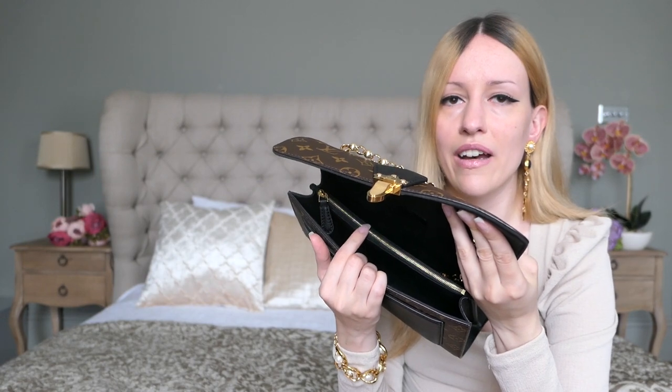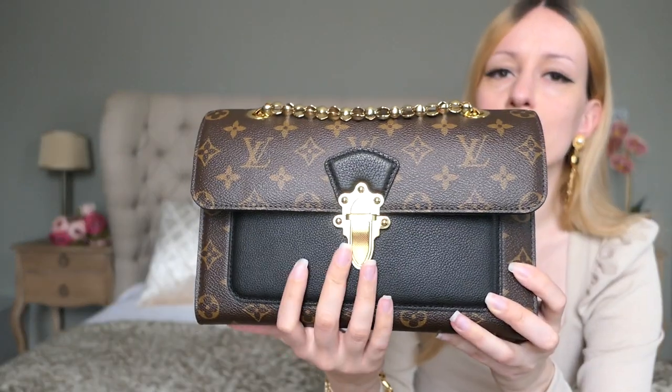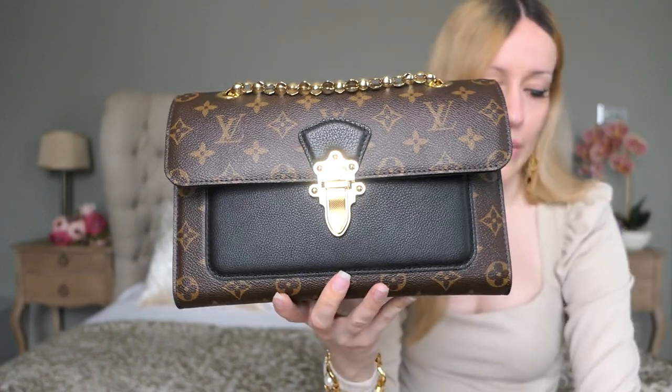Honestly, this comes pretty close to the Bulgari Serpenti Forever bags in the medium size — it's basically constructed the same way with a divider in the middle. I'm not the biggest fan of the divider simply because I feel it restricts what you can put in. This one can stretch a little bit more and has more room than the Serpenti Forever bag. If you haven't seen my Bulgari Serpenti Forever review videos yet, I'll link them in the description box below.